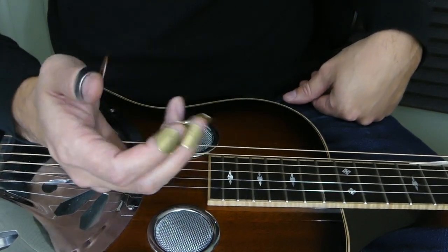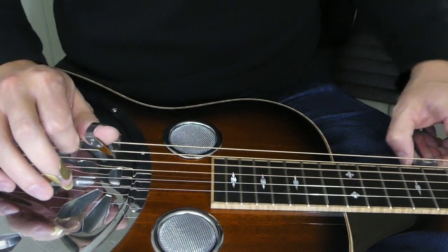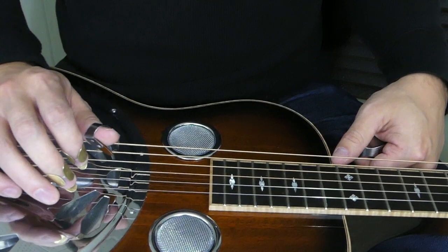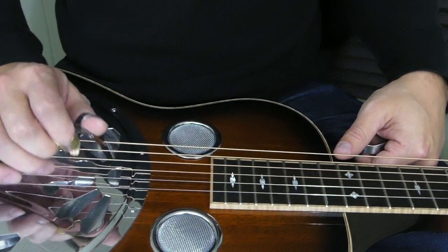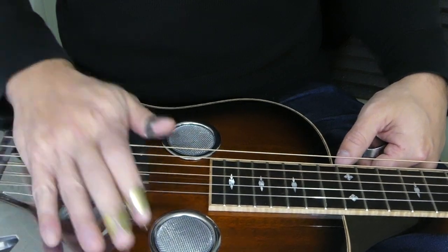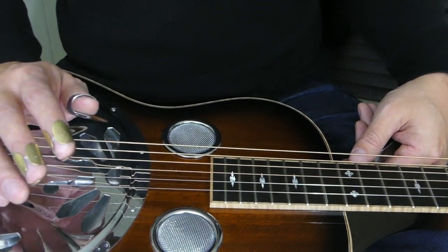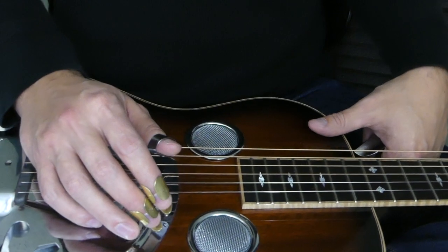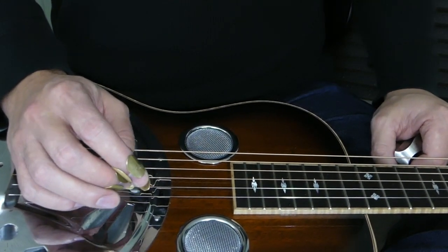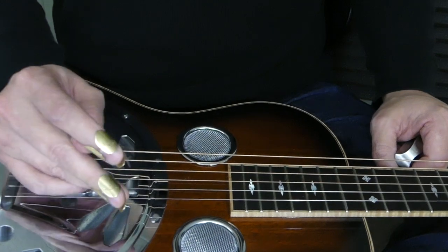When you first get them on and hit a string, it's going to feel extremely awkward — especially if you're coming from guitar where you're just finger picking with your bare fingers. It's going to sound and feel kind of awkward, with that screeching metal-on-metal sound. What you've got to do at first is just get used to playing with the picks. It might take a couple of weeks depending on how much you practice, or it could take longer. But they will settle in, and you'll learn to like them — you will not be able to play without them after a while.